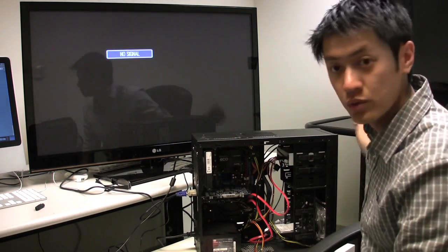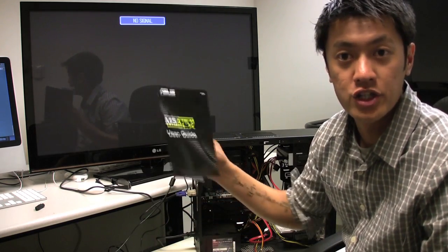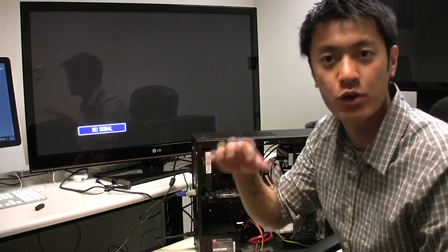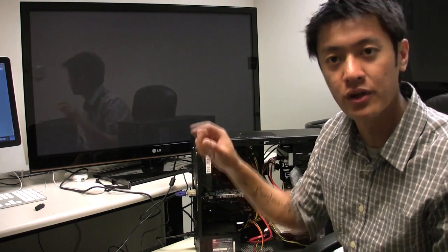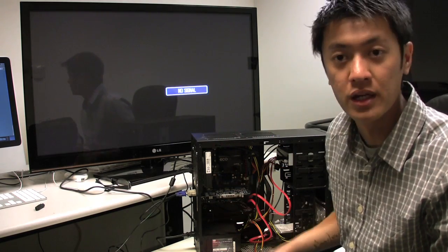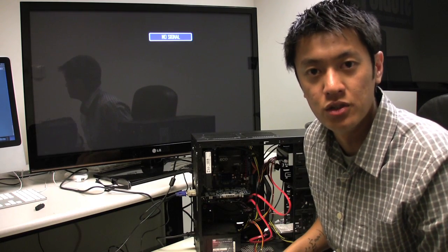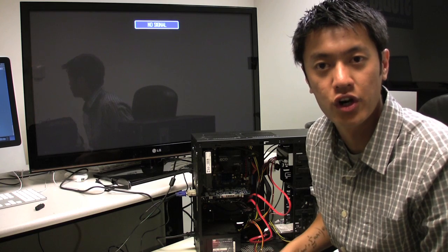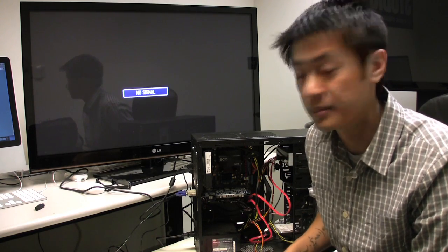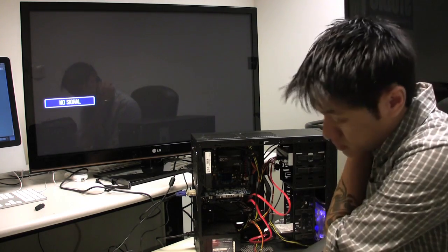Before booting up, remember to reset the BIOS. Look in your manual for the jumper location — on this motherboard it's behind the graphics card near the battery. Remove the jumper, power on, then shut everything down, unplug, reinstall the jumper, and boot again. This is important because the factory may have saved settings from their testing configuration, and you want the board to pick up your specific hardware correctly.